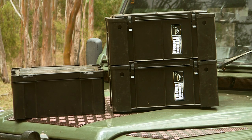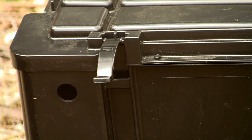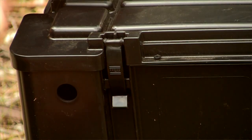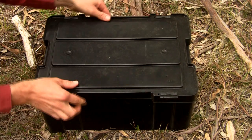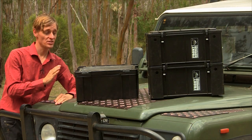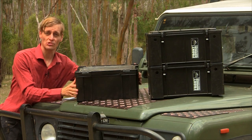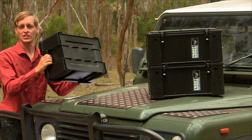The boxes are stackable with the tops designed to interlock with the base of the box above it. The lids have four integrated latches which securely lock onto the box. The boxes are vertical sided to maximize storage space and have integrated handles which don't protrude beyond the edges.